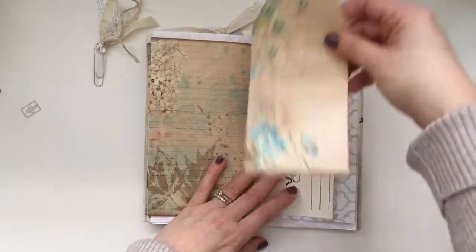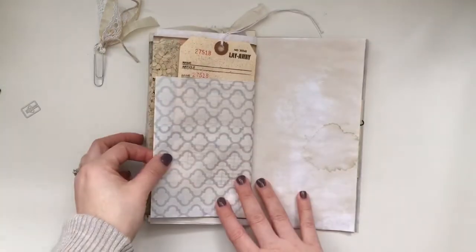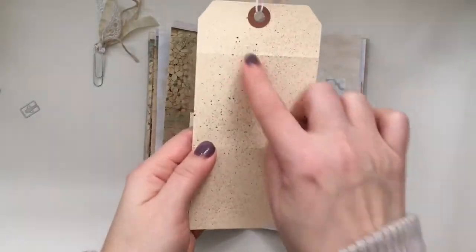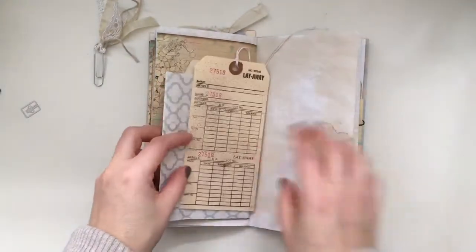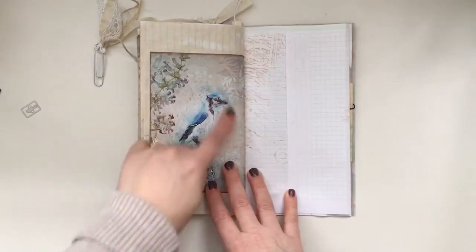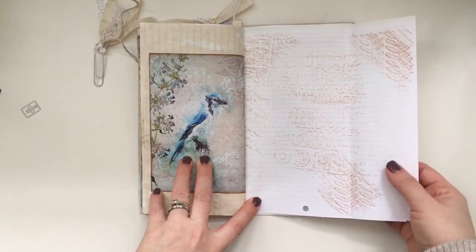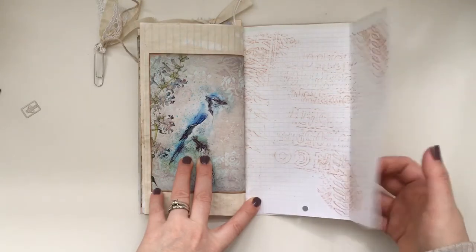And then here at the top I just added one of the giant tags. And this is the layaway tag from J9 Scraps — these ones you can cut up on the perforated lines and use them separately or just keep them together. Look at that coffee stain! The other side of the time card. And then this is the other part of that vintage paper — I just did a little bit of tracing on it.